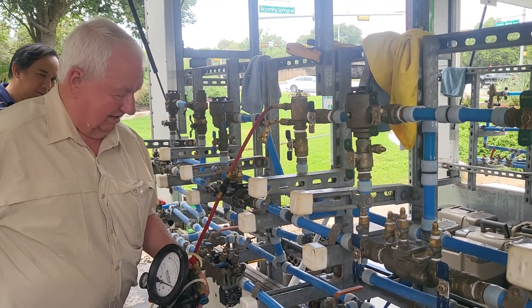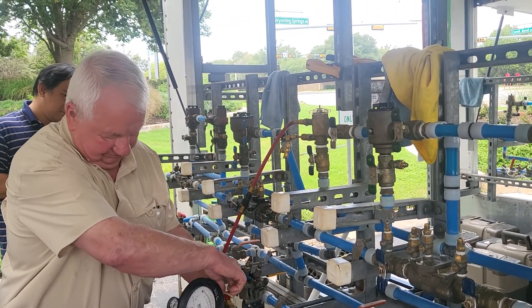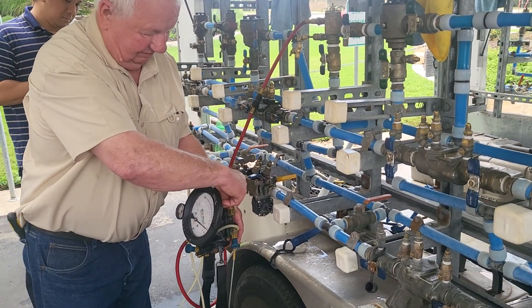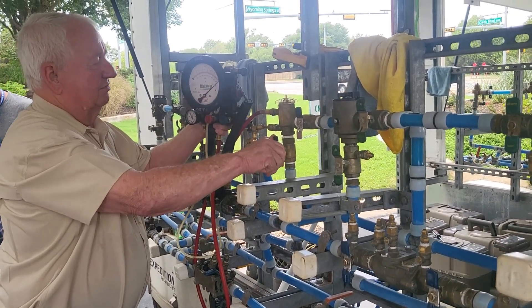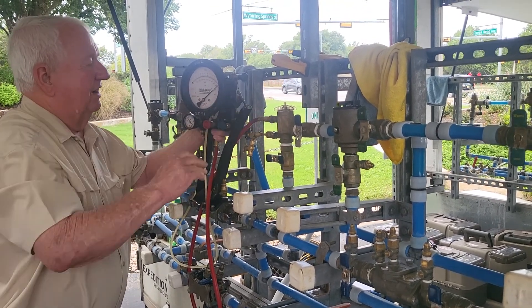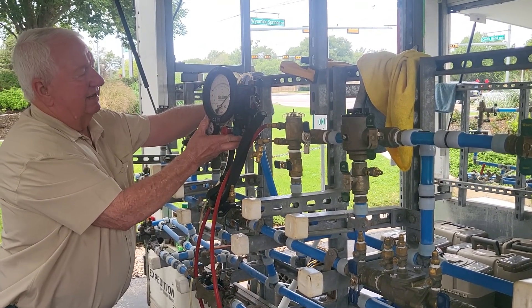Open test cock number two. Open my high bleed. Close my high bleed. That's already shut, so I'll leave it shut. Close test cock — or shutoff valve number one. Gauge at the top of the shutoff valve. I'm going to slowly open my gauge to get a steady descent.